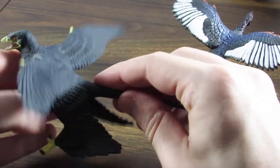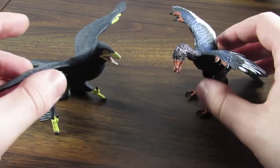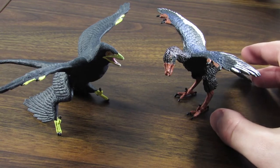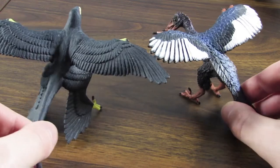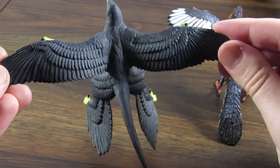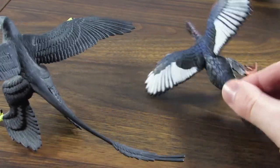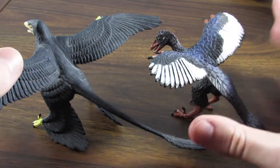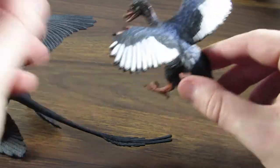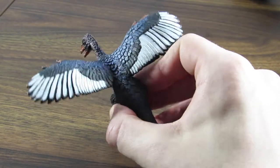I absolutely love this Microraptor — I think it's a great figure with wonderful details — but where it absolutely does not shine in comparison to this Archaeopteryx is in paint application and overall choice of coloration. We do have a very good idea of how these two animals were colored in real life due to studying the fossilized melanosomes, and we've come to the conclusion that both were mostly black with hints of iridescence in their feathers. The Microraptor gets the gist of the coloration by being black, but it's missing the iridescence — just a really wasted opportunity. You can see the Archaeopteryx completely outdoes it in overall paint application. Just look at that iridescent blue paint catching the light there — that's absolutely wonderful.